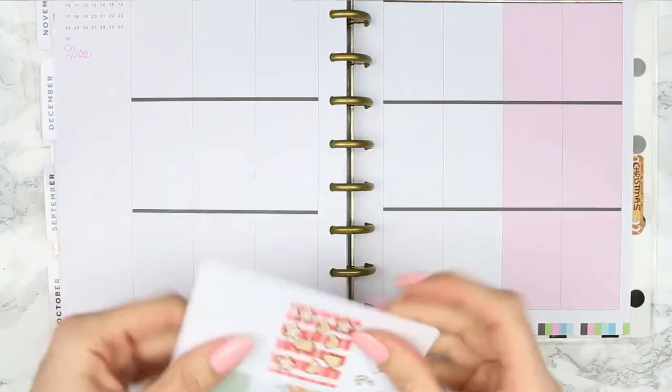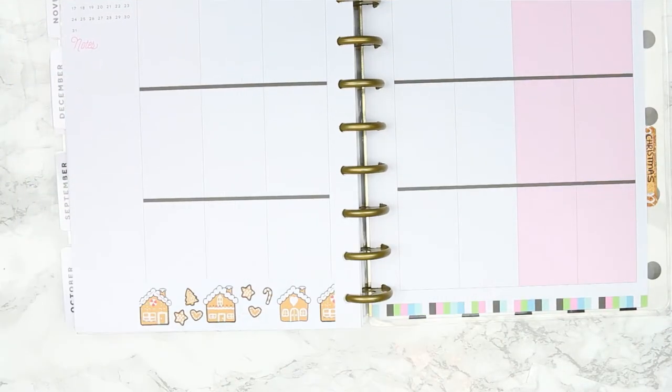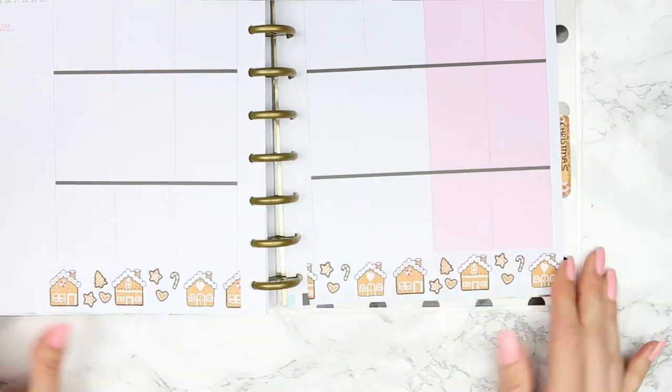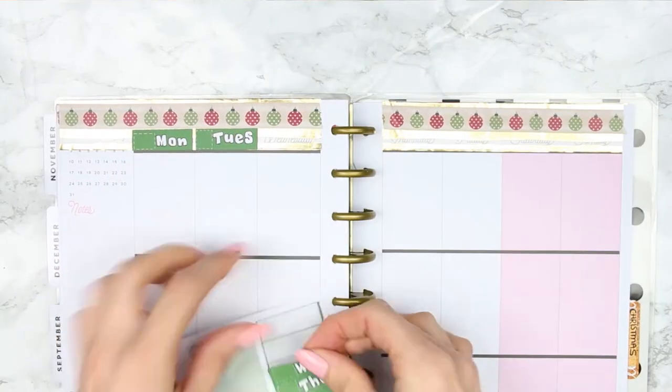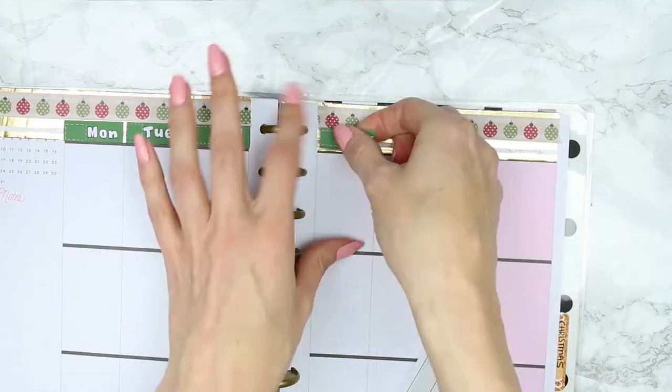I'm just putting the bauble washi along the top there to cover up the date covers. Then I'm taking the washi that comes with the kit — the one with gingerbread houses — and putting it at the bottom. Because the background is white you can't tell I've extended the washi upwards, as it blends in with the planner.